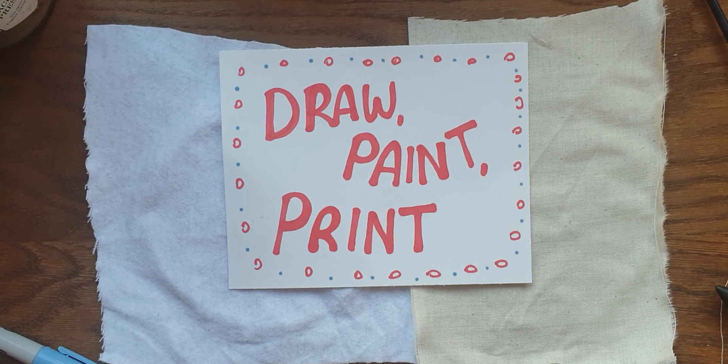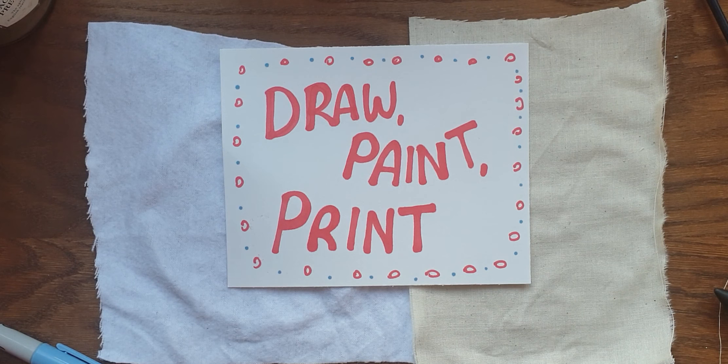Hello, I'm just going to do a quick tutorial on different ways that you can draw and paint and print onto your fabric for your panels in very childlike, playful, accessible ways with things that you probably have at home or might have some of at home.